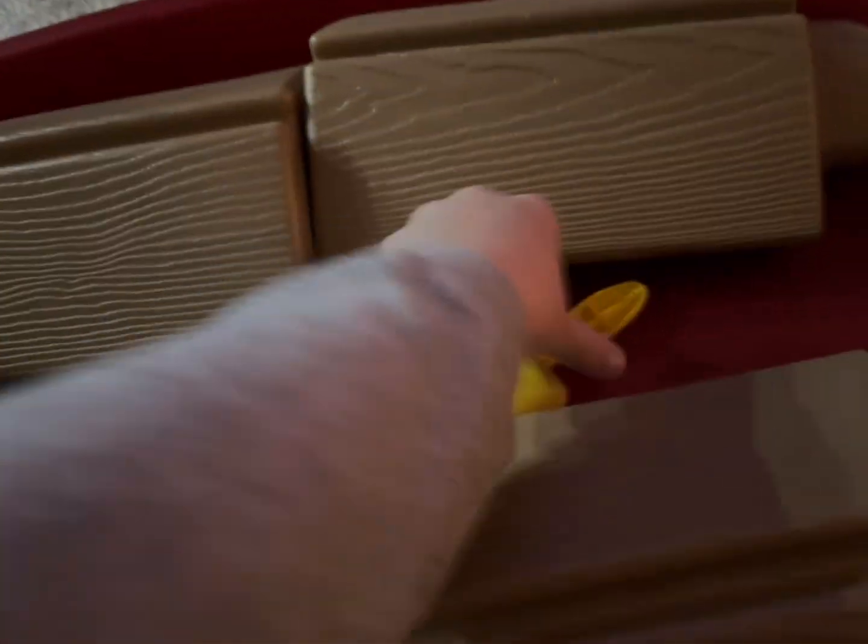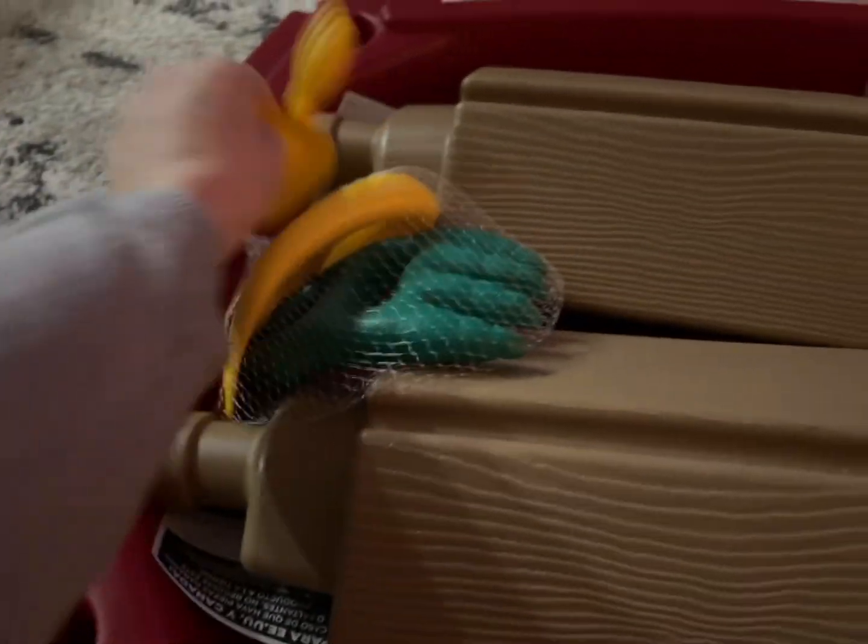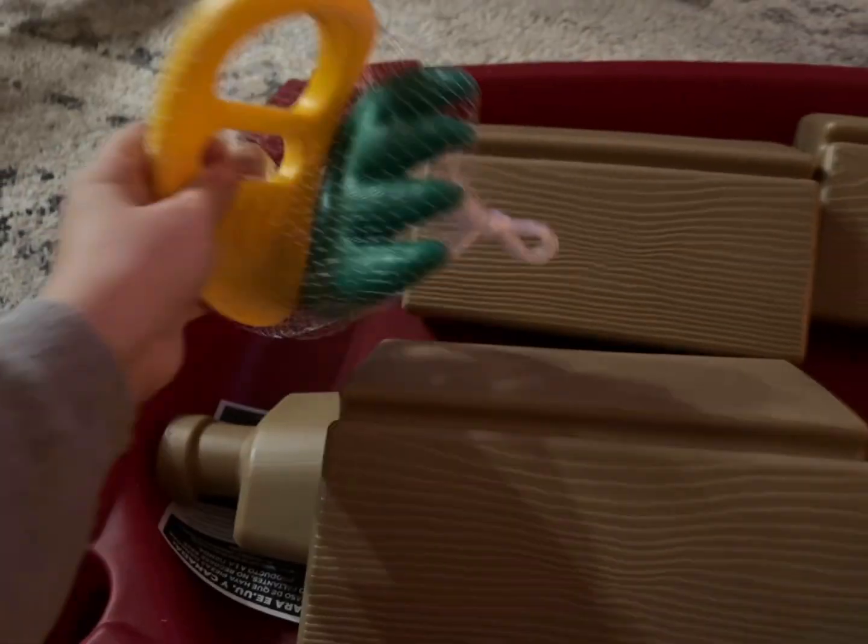All you have to do is take those toys all out — you get a bucket and a shovel, and then these toys over here: another shovel and the little scooper claw hands, which are super fun.